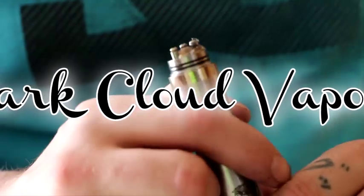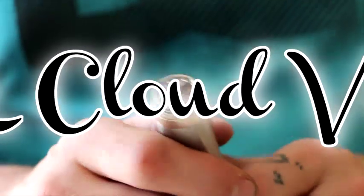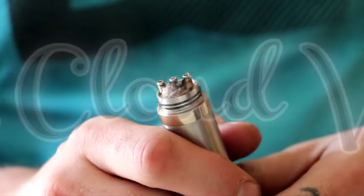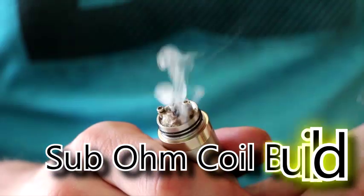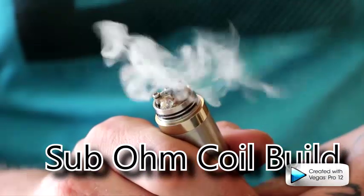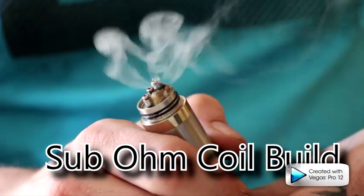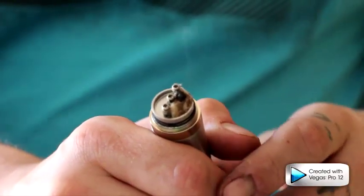Alright, what's up you guys — I'm going to show you how I built this. This is a 0.7 ohm coil, so it is sub-ohming. As you can see, it is how I've been kicking out that vapor — it is insane how much vapor comes off of this, and it's just a single coil.